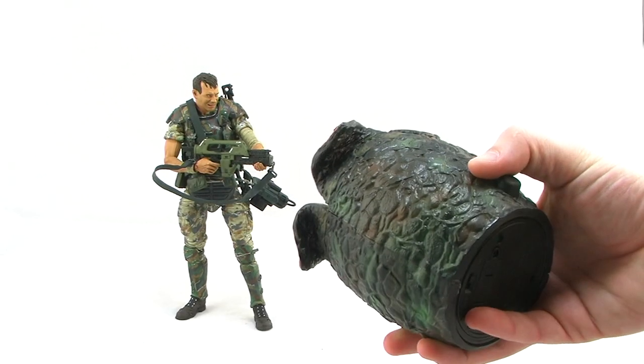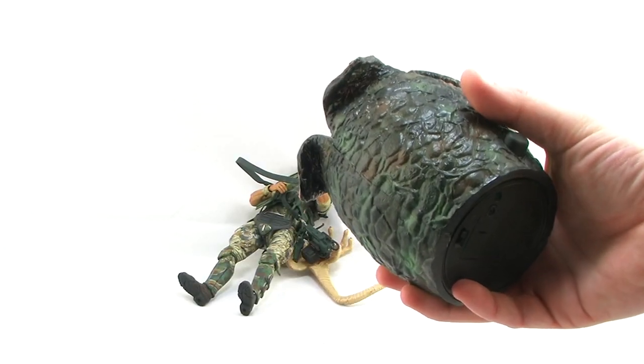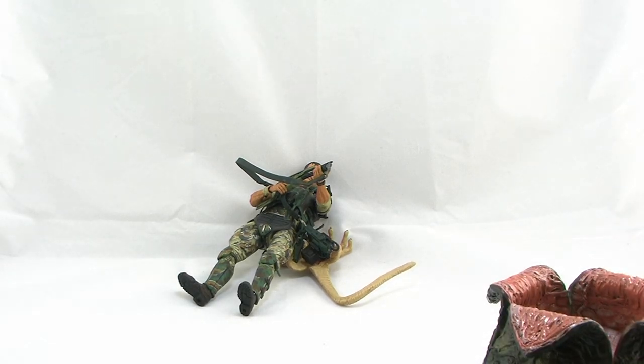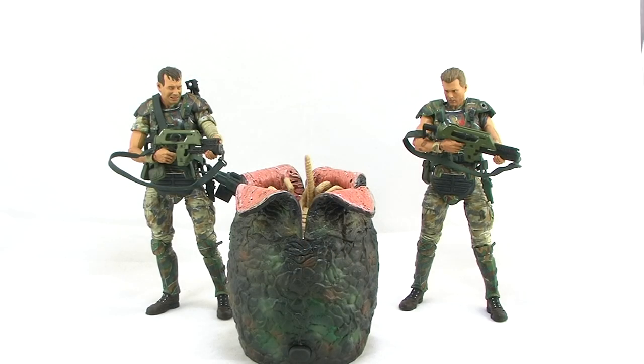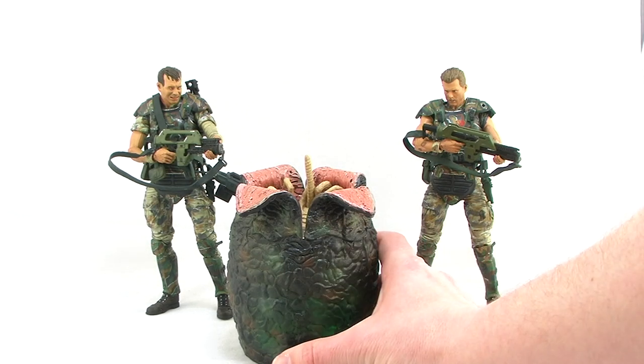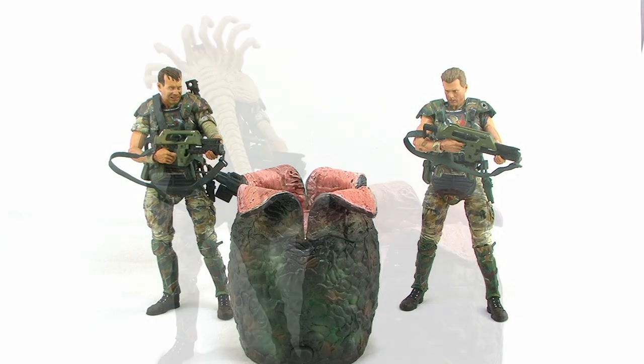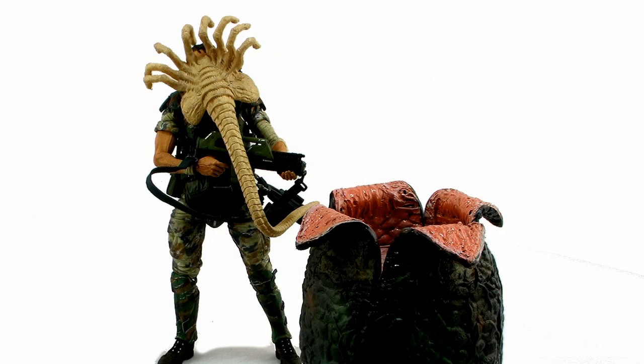You can even use it to launch the Facehugger at your figures if you want to — it's a really fun feature that you're going to have a lot of fun playing around with. The Facehugger itself might be a little big; if you look at it with the Marines, it's quite huge on a figure's face — they were a little bit smaller in the films. But nonetheless, these guys are still really fun to pose with your Marine figures.